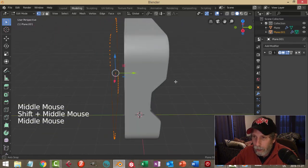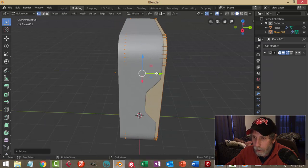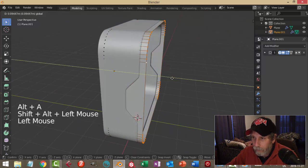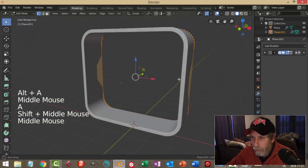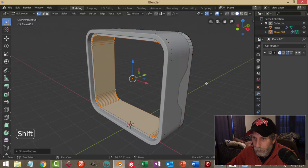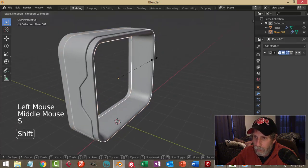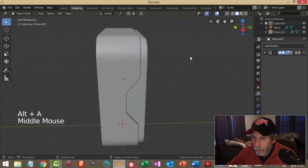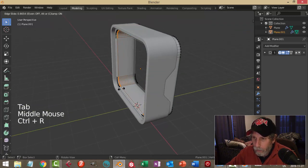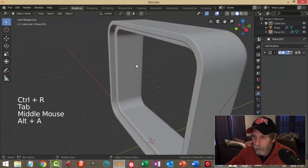Let's take this now and extrude it out backwards, move the whole thing in, and shrink this down a bit. I'll take this and bring it further. I'm going to do the same thing I did before — E and Alt-S, pull for some thickness. That's going to be fine. We can make it a little smaller so that the other one shows through. Put on shade smooth and we'll throw some edge loops in. I'm going to want to put a strip of emission in here, so I'll do that in a bit.